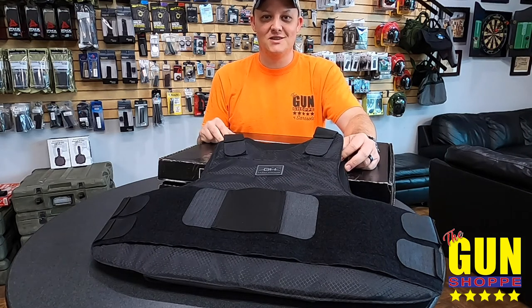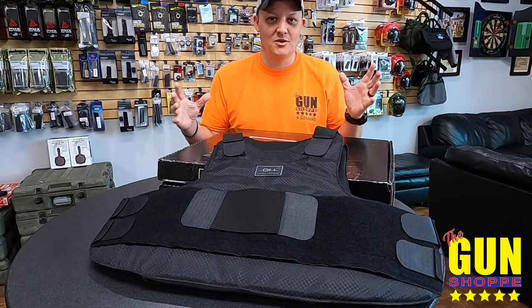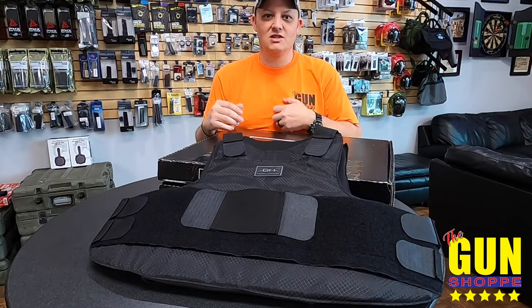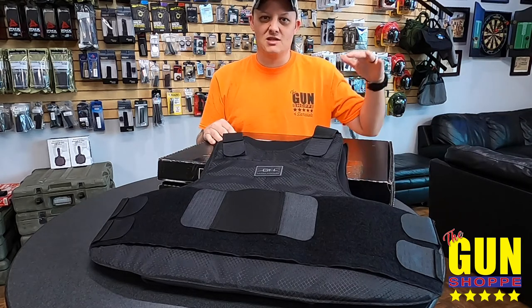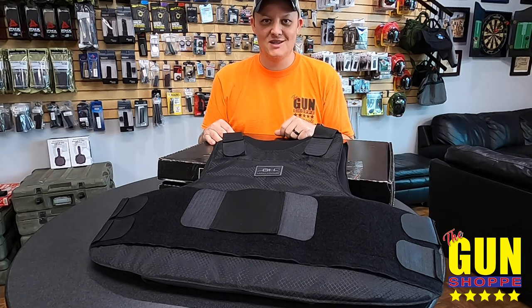We've got them here at the gun shop, open 10 to 6 during the week and 10 to 4 on Saturdays. They're hovering around a thousand bucks depending on which one you go with. We also have Level 2 and Level 3A — there's not much difference in protection between the two, really just that 44 Magnum is about the only major change. We have both in stock in all assortments of sizes, so come check us out!